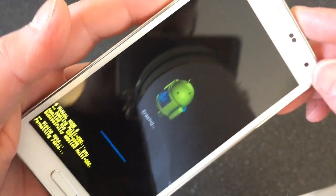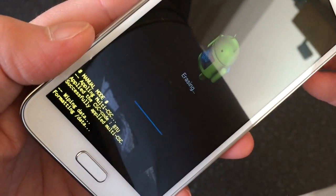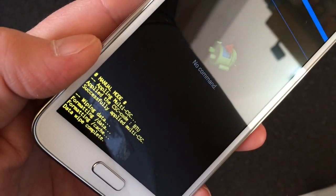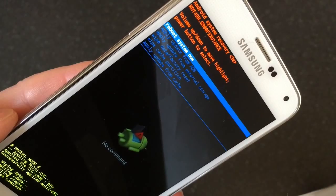Press the power button. As you can see, down at the bottom it says 'Wiping,' so it's just wiping the phone at the moment. And it says 'Data wipe complete,' and takes us back to the first menu.